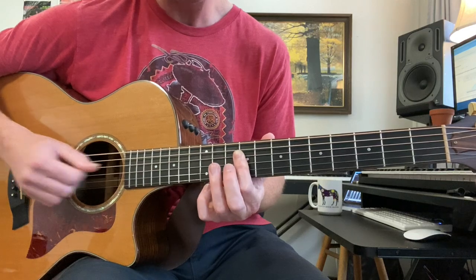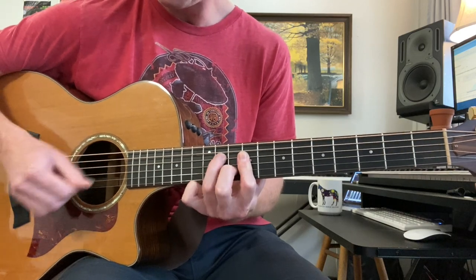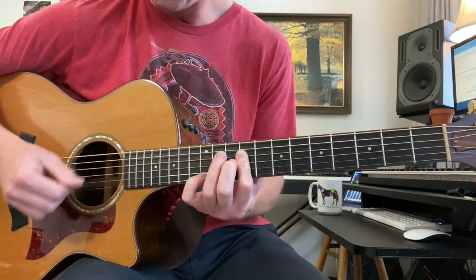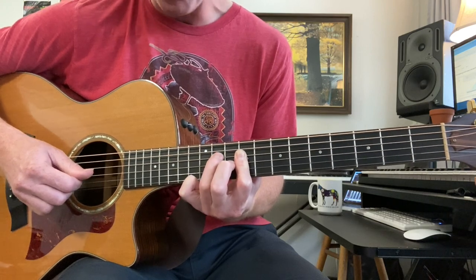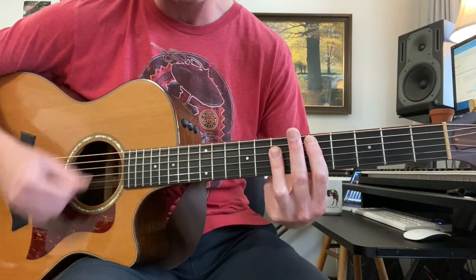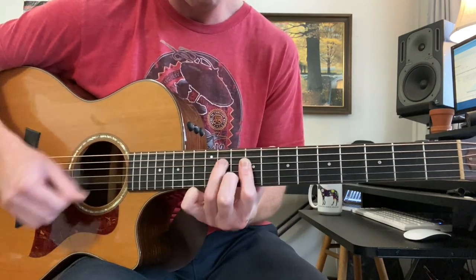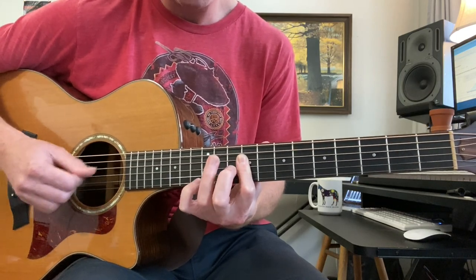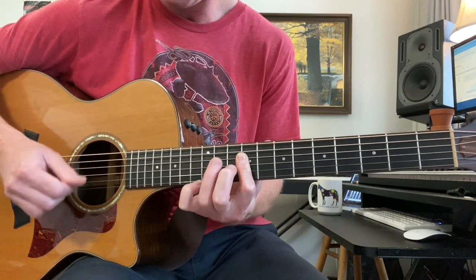That's all the intro. The verse is very similar to that. 9 to 11 hammer-on leads us to the D chord — D bar chord — then A with anticipation, and then that before the next phrase. Same thing again.